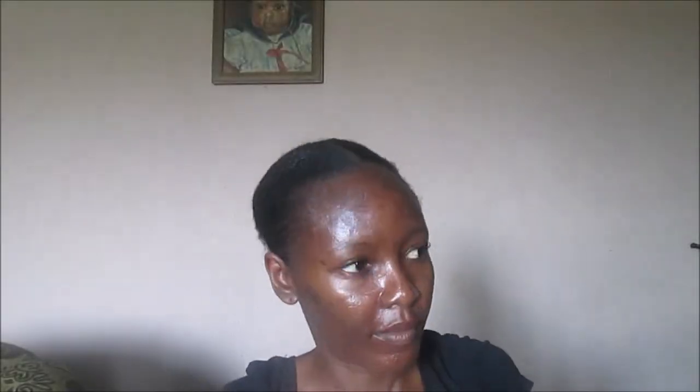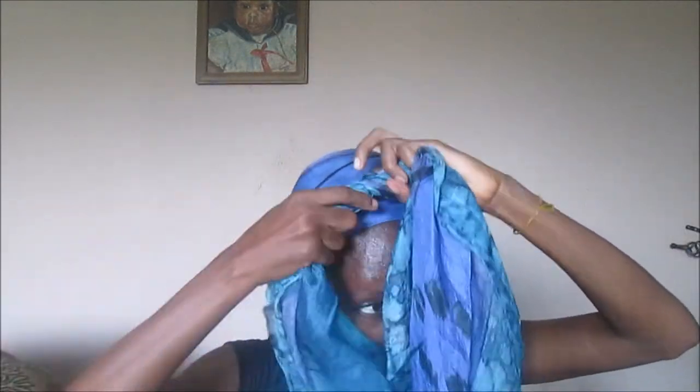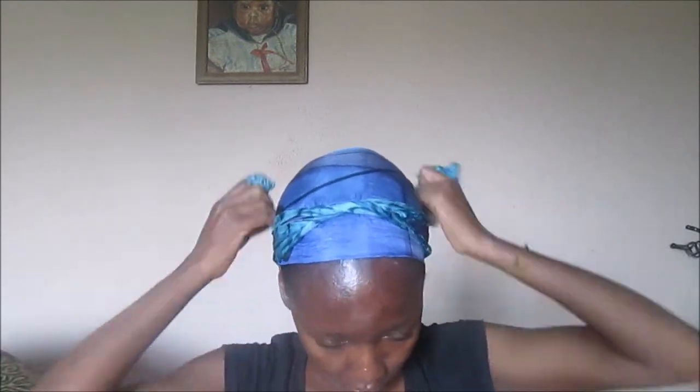Then I used Not Your Mother's freezing hold spray to try and make it slick down, and then I used a silk scarf to try and make sure that my hair is nice and slick.